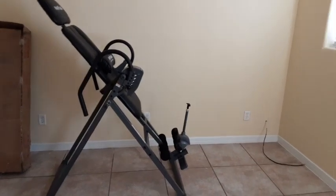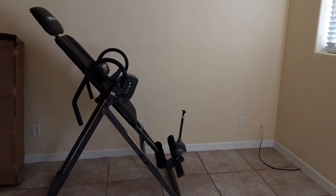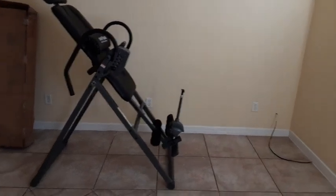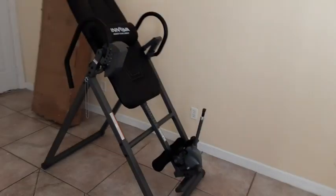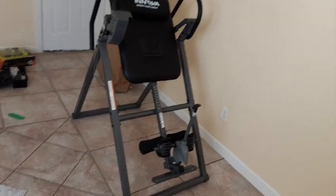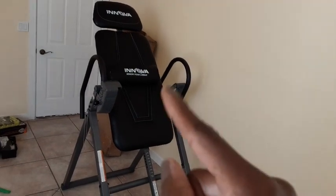I'm in my home gym and I received my Innova yesterday. Just put it together this morning by myself and I absolutely love it. It is extremely comfortable, therapeutic. I love the foam.